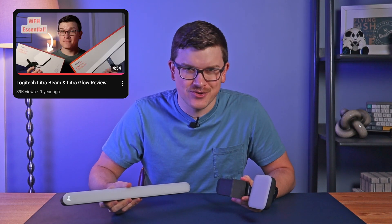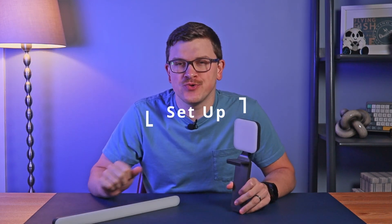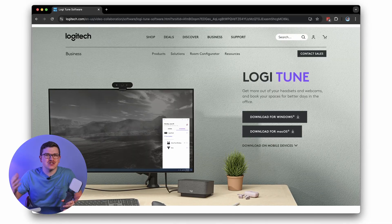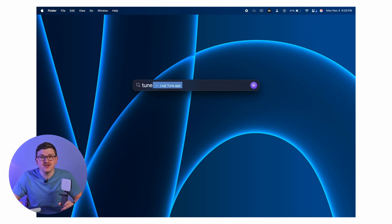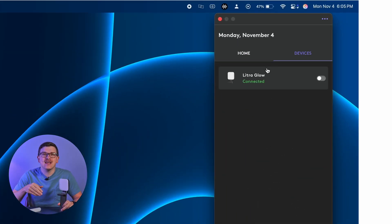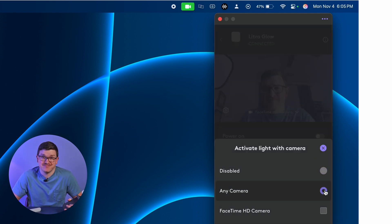If you'd like to see my full review of both lights or purchase one for yourself, you can find that linked in the description below. To get it set up, you first need to install the Logitune app. I'll provide a link in the description, or you can simply Google Logitune to find the download page. Once you have the app installed and your light is connected via USB to your computer, open the app and select your light. Then select Smart Activation, enable it, and you're good to go.